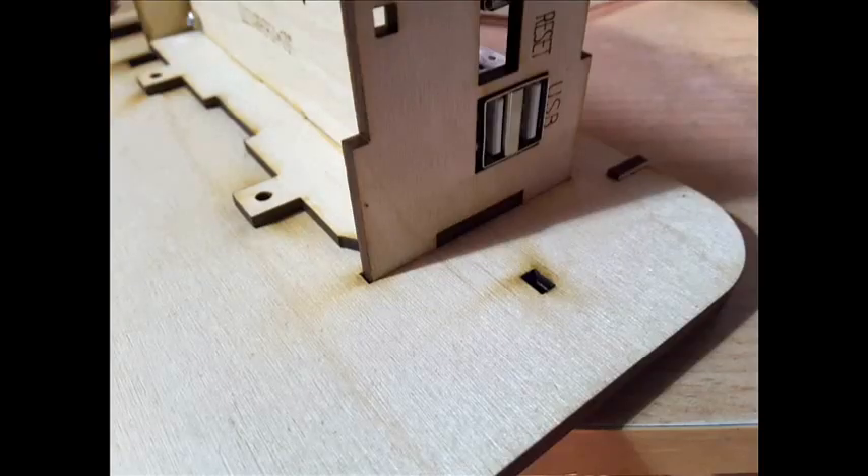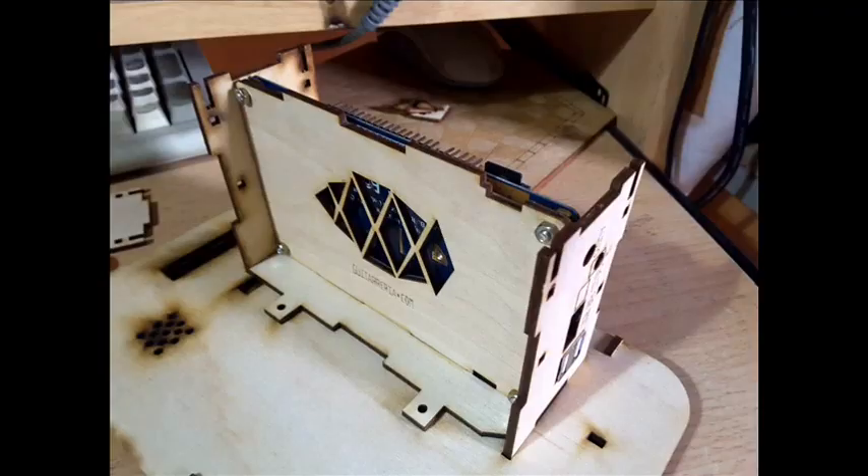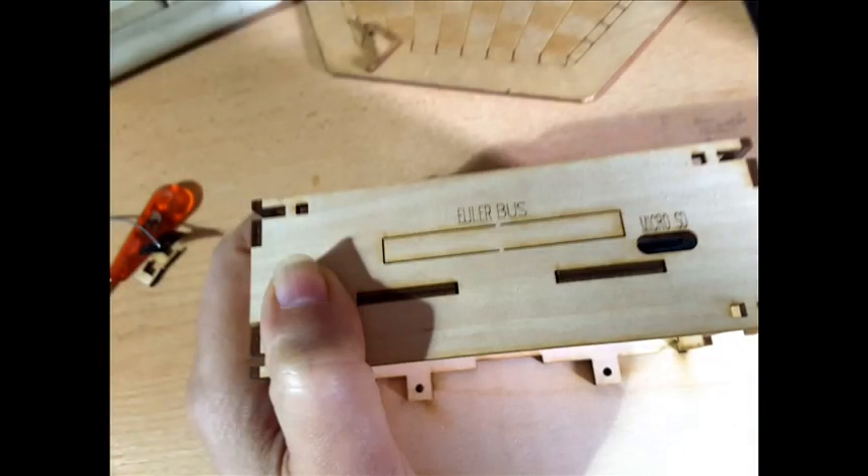Now proceed to connecting the LCD ribbon cable as you see in the picture. Remember to connect this cable to the small adapter that comes with the touch screen, making sure it has passed through the hole in the piece of wood, as shown in the photo.